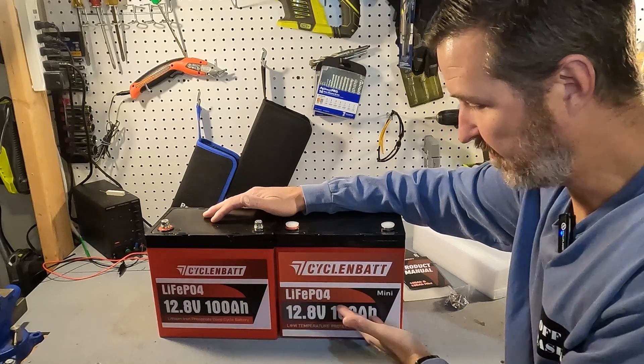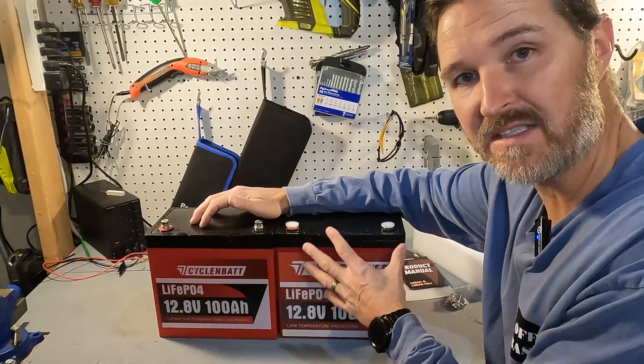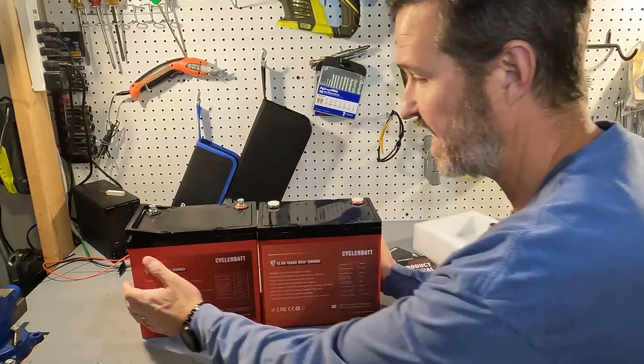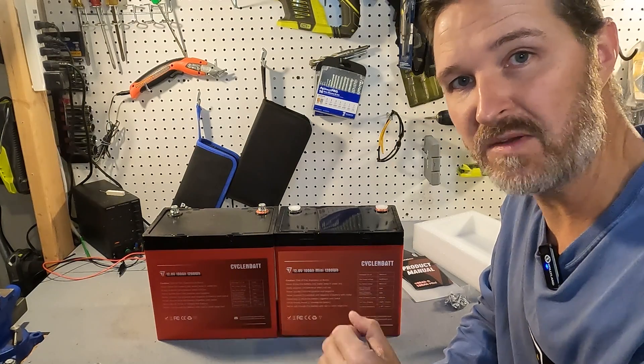On the front, this new one says low temperature protection, really displaying the fact that it has low temp charging protection. On the back it shows all the information for both batteries, so we can easily see the differences between them.